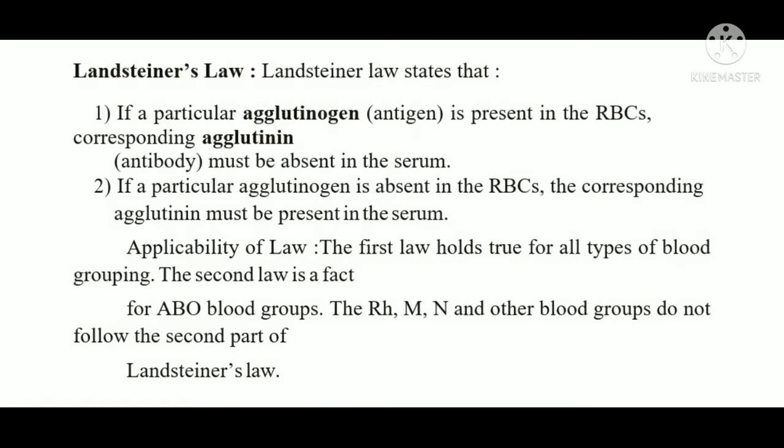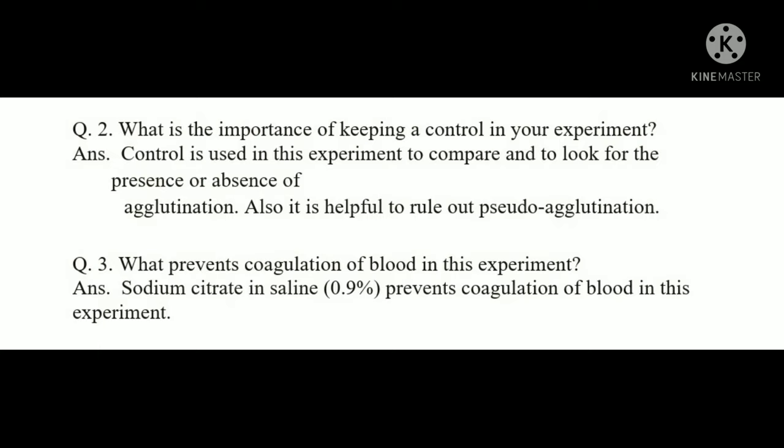Question: What is Landsteiner's law? Landsteiner's law states: if a particular agglutinogen (antigen) is present on the RBC, then the corresponding agglutinin (antibody) must be absent in the serum; and if the agglutinogen is absent on the RBC surface, the corresponding agglutinin must be present in the serum. The first law applies to all blood groups; the second law applies only to the ABO blood group, not to Rh, MN, or other blood groups.